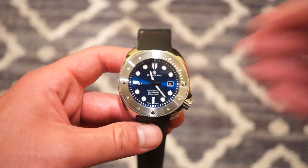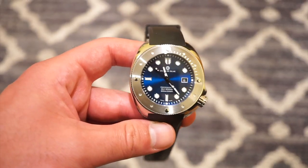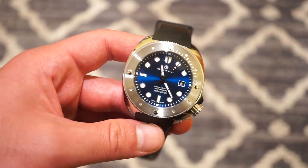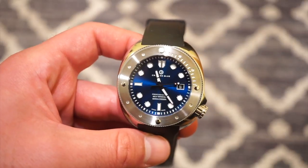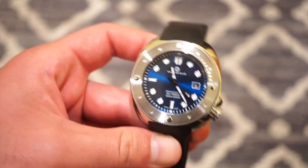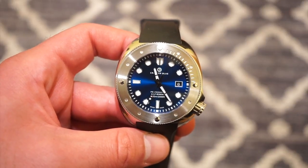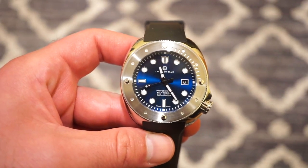So there you have it — the Crafter Blue Hyperion. At around $680 USD, with a few dial variations available, the quality is definitely there. If you're a dive enthusiast who wants the best of both worlds — a real tough 600-meter tested dive watch with a helium escape valve built like a tank — this is it. It's solid steel, you just feel it. Let me know what you think in the comments. This is Watch Addiction Watch Reviews — hit that subscribe button and I hope to see you in the next video.